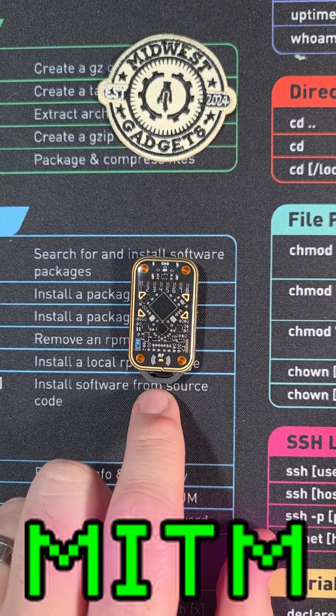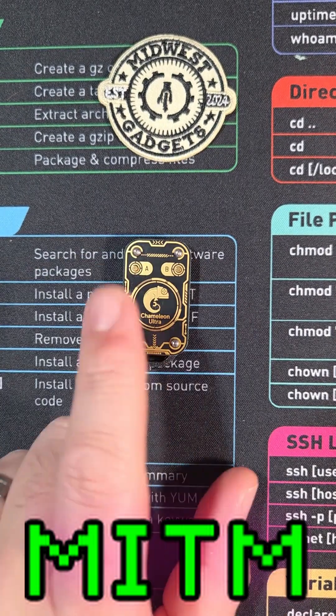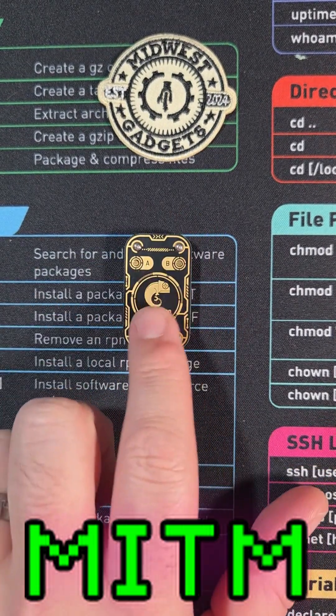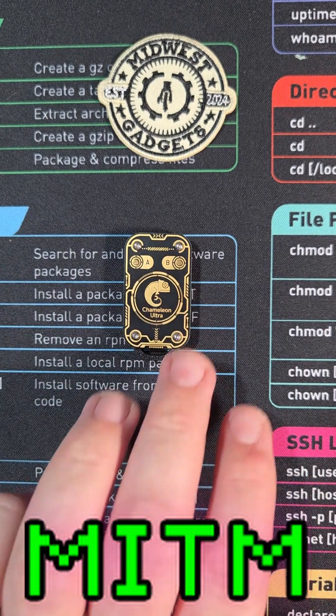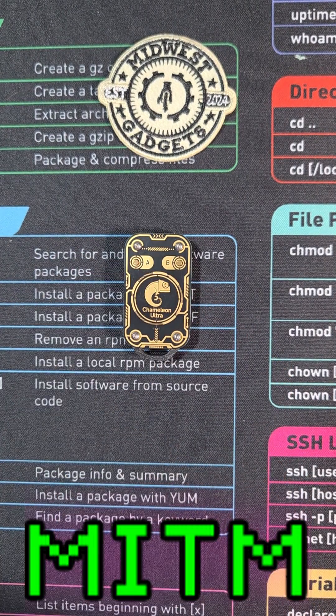The Chameleon Ultra can emulate, clone, and scan low frequency and high frequency RFID tags, but one of the small flaws that it has is that the low frequency antenna is actually built into this PCB here, and a lot of this silk screening blocks some of the signal. There's a really easy fix you can do to make it so that this gets a bit stronger and gets just a bit more distance.